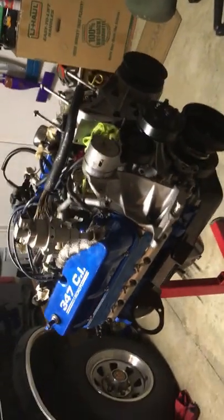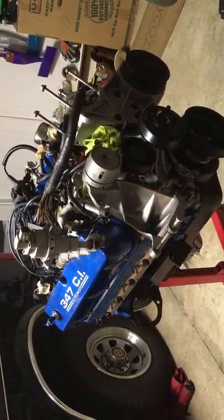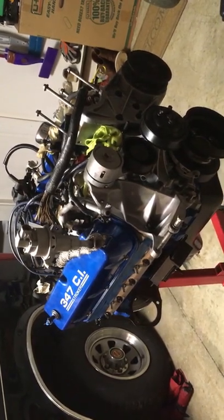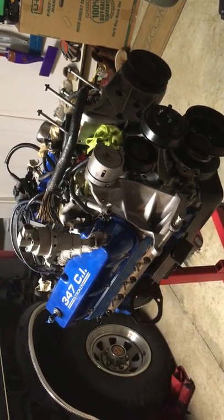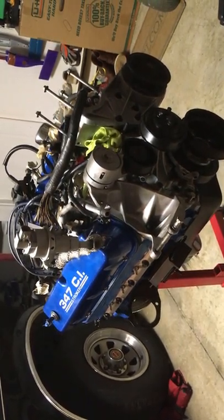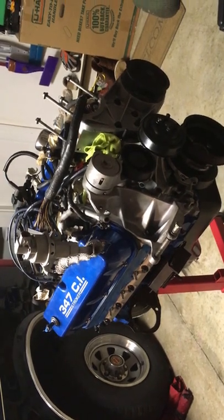What we've got here is a 347 stroker bottom end — it's balanced and blueprinted. It's got hypereutectic pistons. We didn't go with forged pistons because those have to be individually sized, and we're not running a power adder. This is probably a 10-to-1 compression motor, so really no need for that. We did run with a truck cam to make some torque, as I mentioned in the previous video.